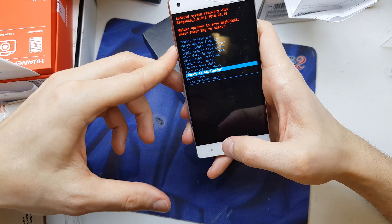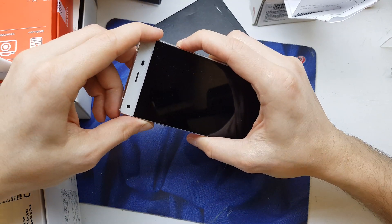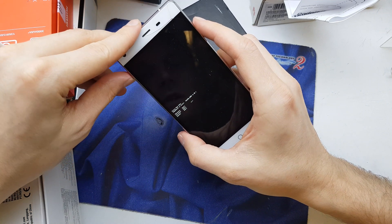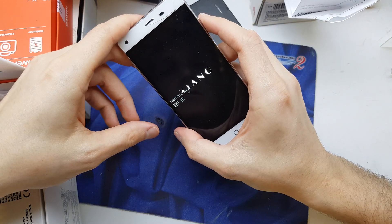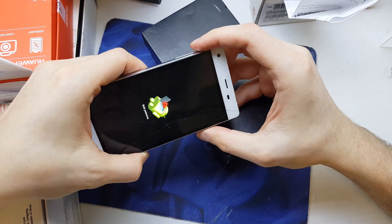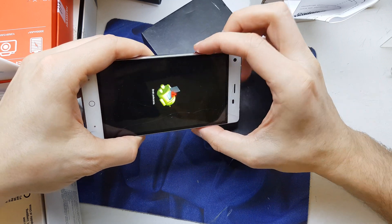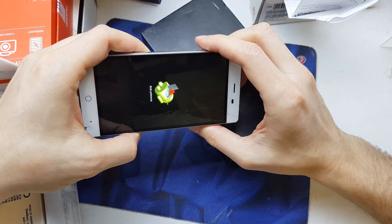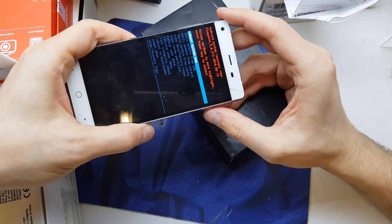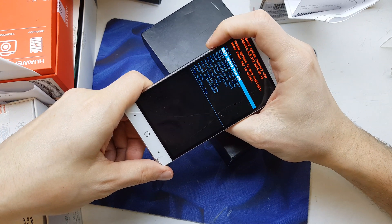Let's try again. Power down. One more time, volume up and power. Now choose recovery. Let's try three keys — maybe one, two, three... I'm gonna press power button and volume up together. Let's try that one more time.